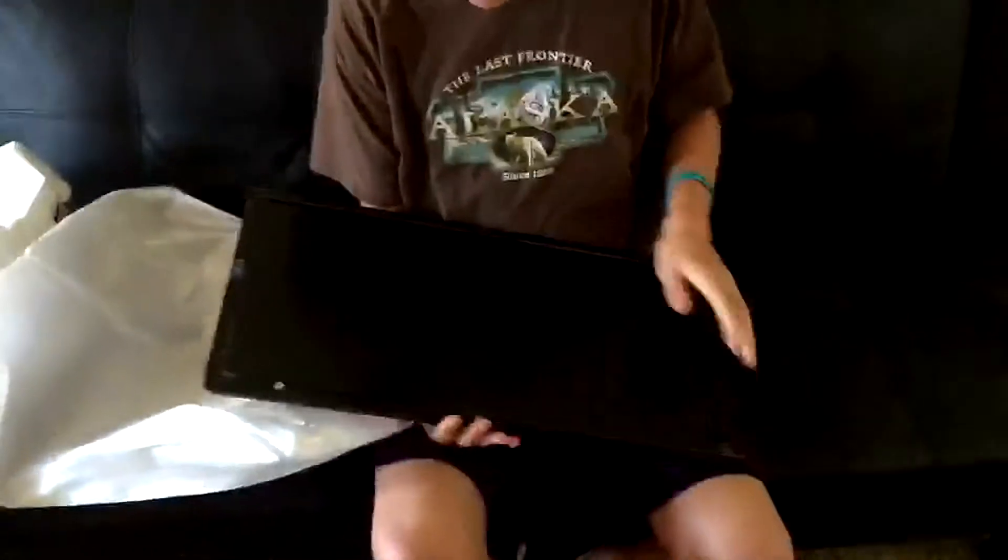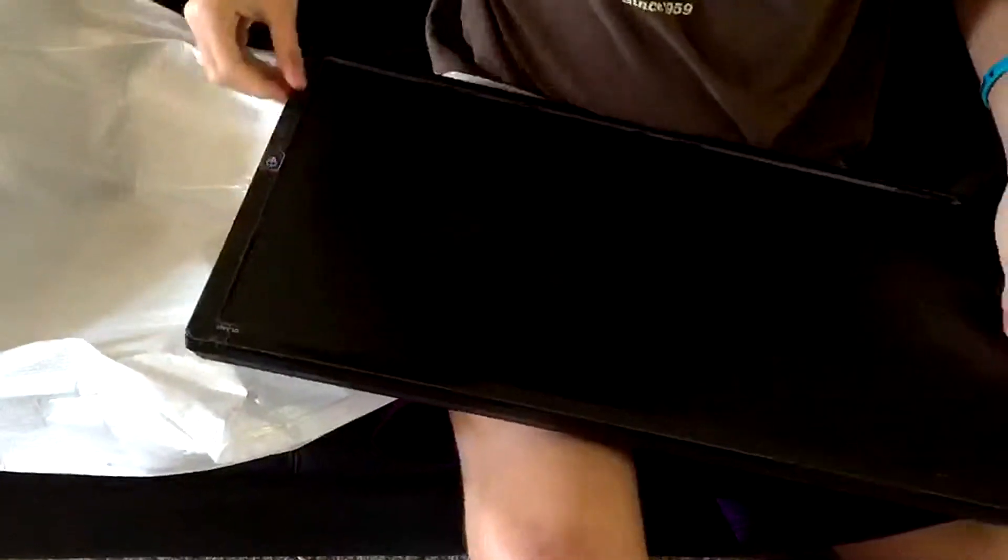And this is what the monitor looks like. What the hell is that? Oh. Get all these off real quick. Okay.